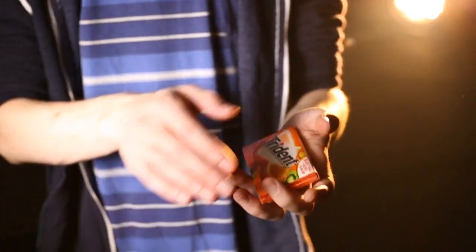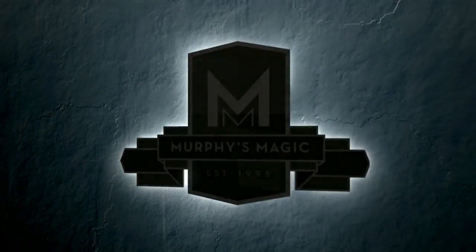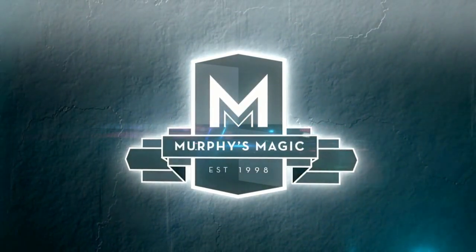Imagine having the freedom to improvise miracles with almost any borrowed object. With the Gecko Pro, that fantasy becomes a reality.